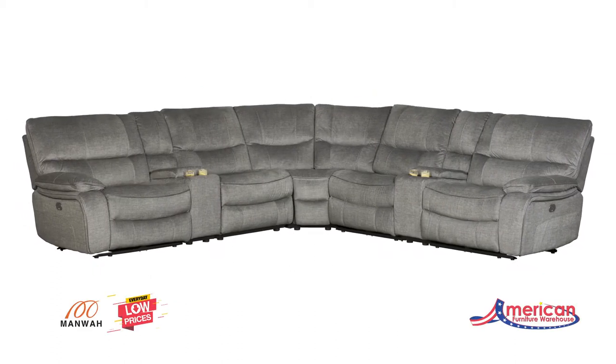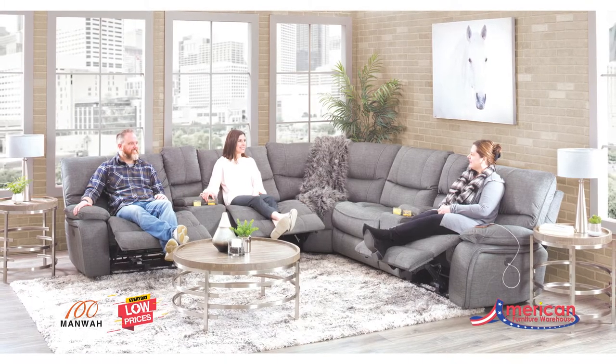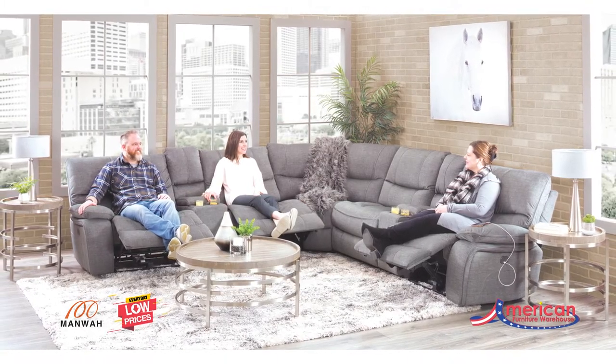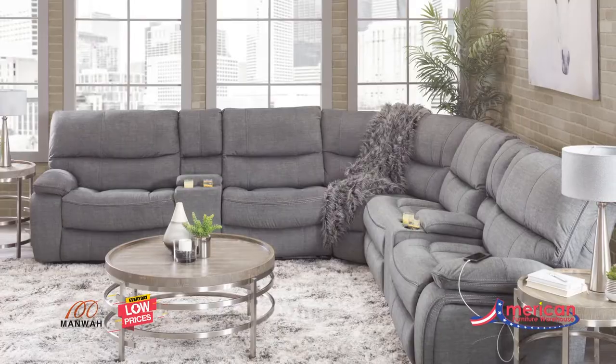Bring home a casual look with a modern touch with the Pike 7-Piece Power Reclining Sectional with Power Adjustable Headrest from Manwall Furniture. This sectional boasts wide box seats, a bustle-back design, and a pillow top arm.